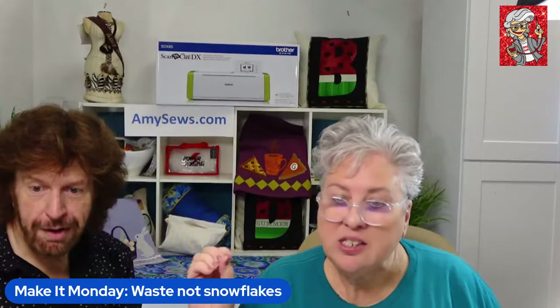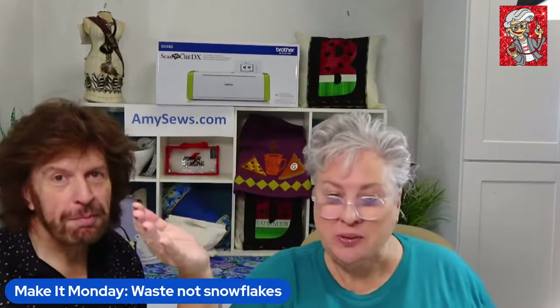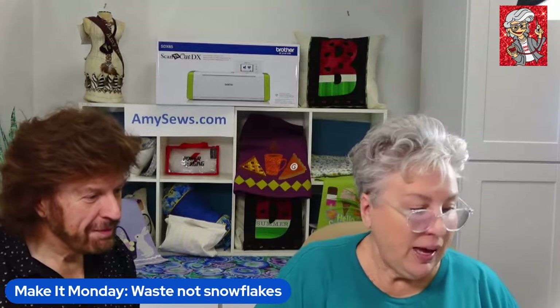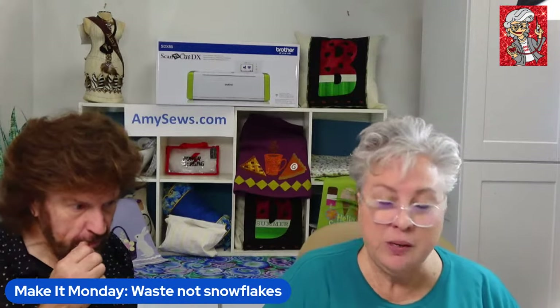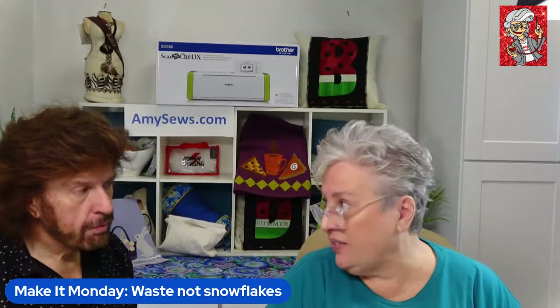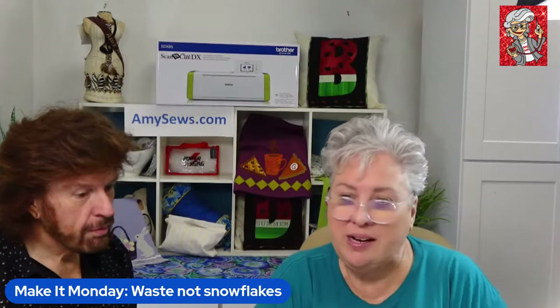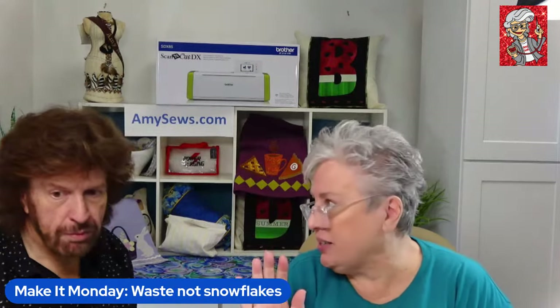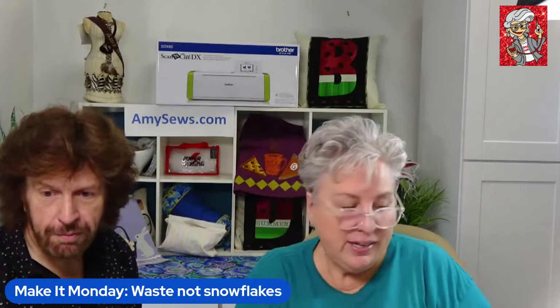I'm working today on the Bernina 590, which is a sewing and embroidery machine, and we're going to be doing free motion yarn couching. That being said, this is very forgivable — you can be not great at free motion quilting and this is still just fun. And snowflakes aren't perfect — no two are alike — so we're all good.